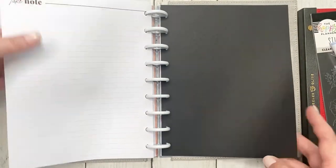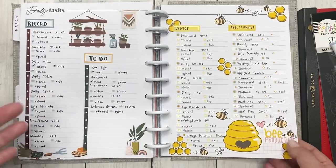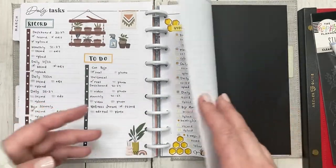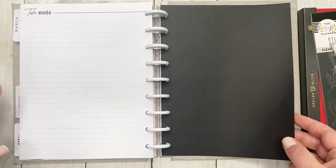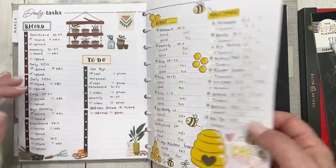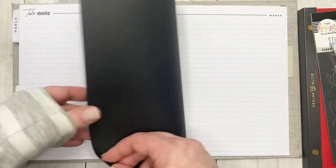I sometimes like change and sometimes I struggle with change, but when it comes to my planning I do need to change it up every now and then. Since I have no more of the checklist pages, I was going to be using this take note page and I thought it'd be really fun to do a blackout spread.